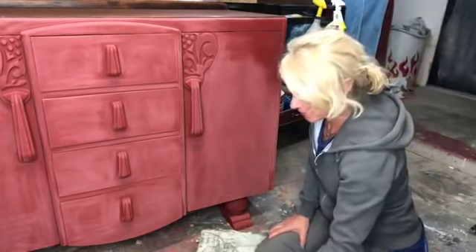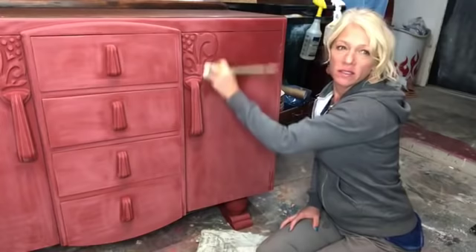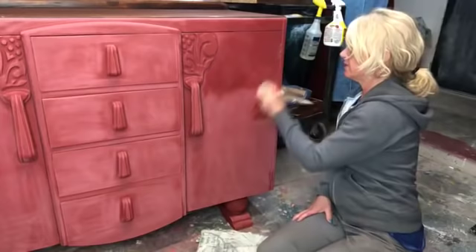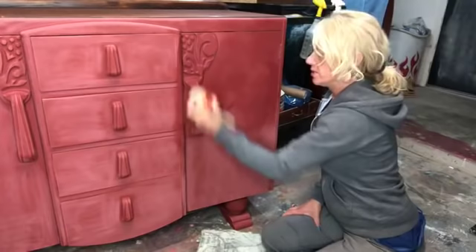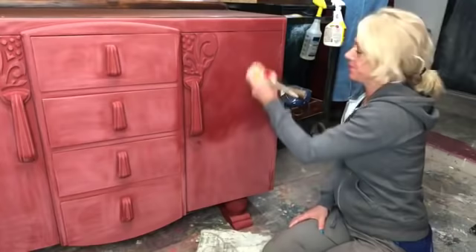I'm going to get my workout on here. Let's get some pretty good coverage with the clear on there first. That way when we put our black wax on there, it won't grab quite as hard and we have a little bit more wiggle room — if we don't like it so much, we can change it. You can just use it straight; I'm afraid a lot of people do that, but I'm just not quite ready for that.